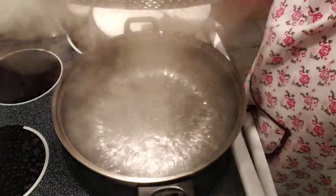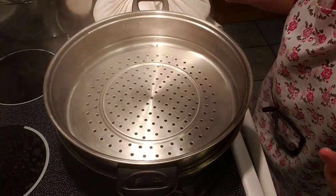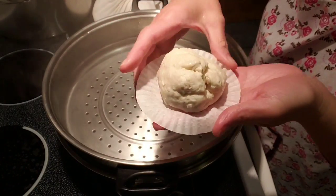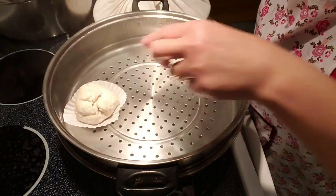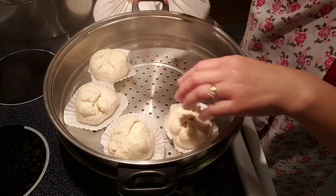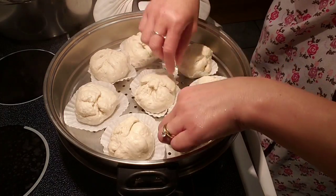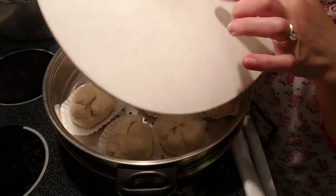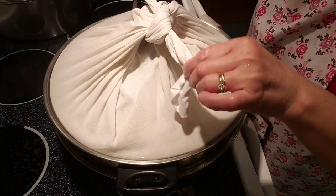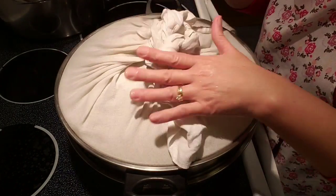So next what you need is a steamer with some water. I added about half a cup of white vinegar in here — they say to add vinegar so that the color would stay white and wouldn't change too much. We're going to put our rolled-up steam buns in the steamer and let them cook for about 20 to 25 minutes. Use a kitchen towel or cloth towel over your lid to prevent water from dripping onto the buns, then cover it and let it steam for about 20 to 25 minutes.